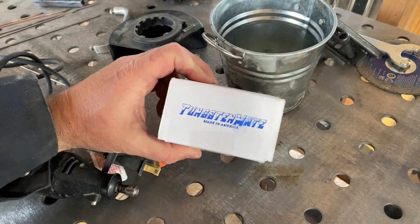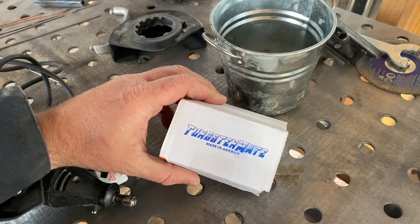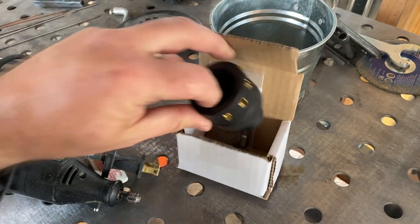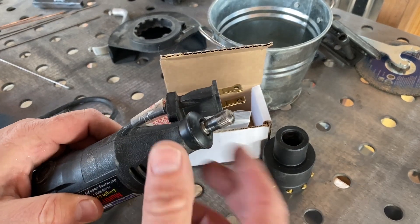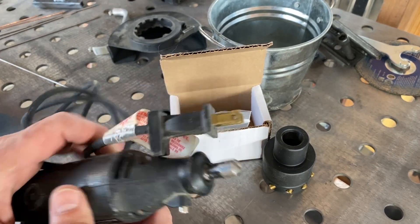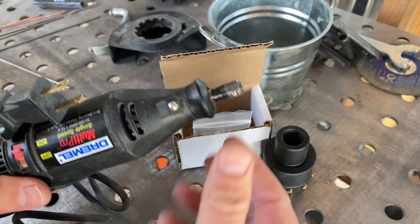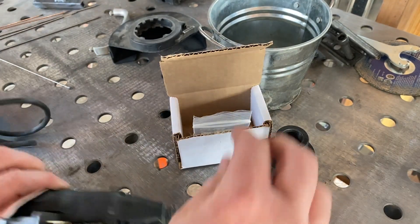Good evening viewers. Here's the situation: I needed something to grind my tungsten with, so I have this tungsten grinder made in America. I bought it off their website, and they also sell it on eBay. I'm going to put it on this old Dremel tool I have. Now that I've got a cordless, this guy just barely gets used anymore, so now he gets to grind my tungsten.